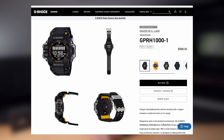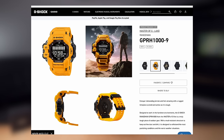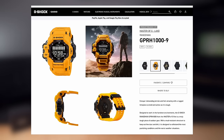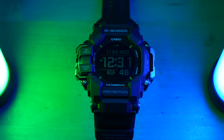The first thing we need to talk about is the price and options on this watch. The GPR-H1000 comes in two different colors — there's the black version shown here and a really cool looking yellow version. When it comes to price, it comes in at $500 US dollars, which is very expensive and I feel like it's a little bit overpriced, but we'll talk about that later.